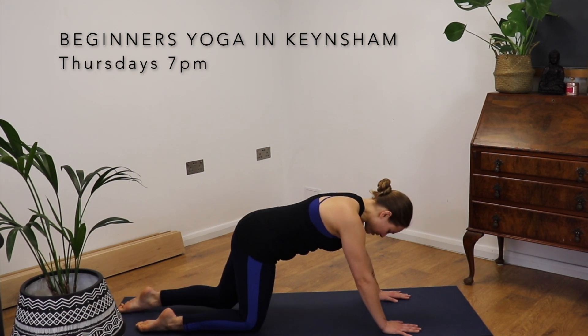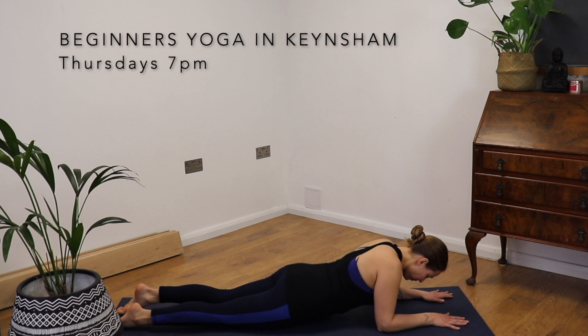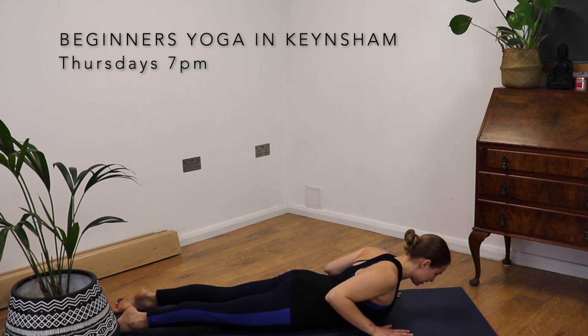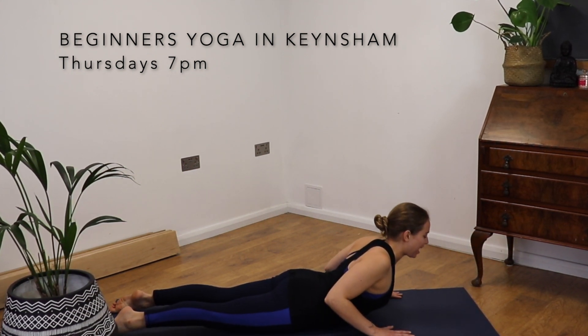Bringing ourselves down to our tummies. Hands in line with the chest. Shoulder blades roll back and down. Feet press firmly into the earth. Lifting up, cobra. And release.